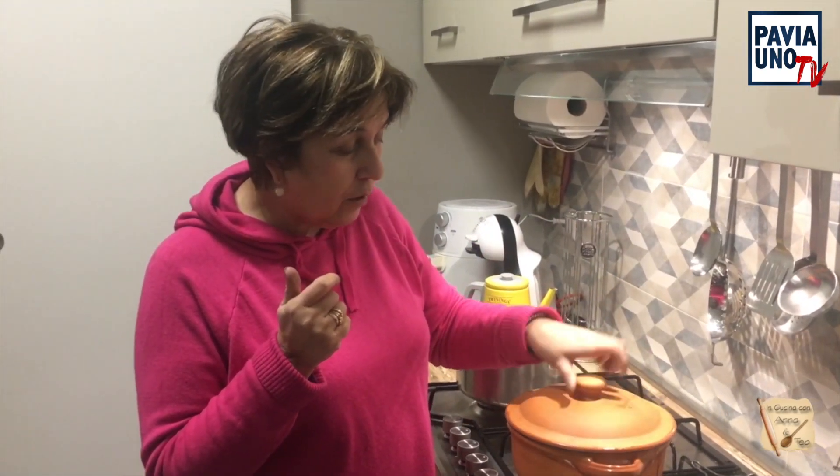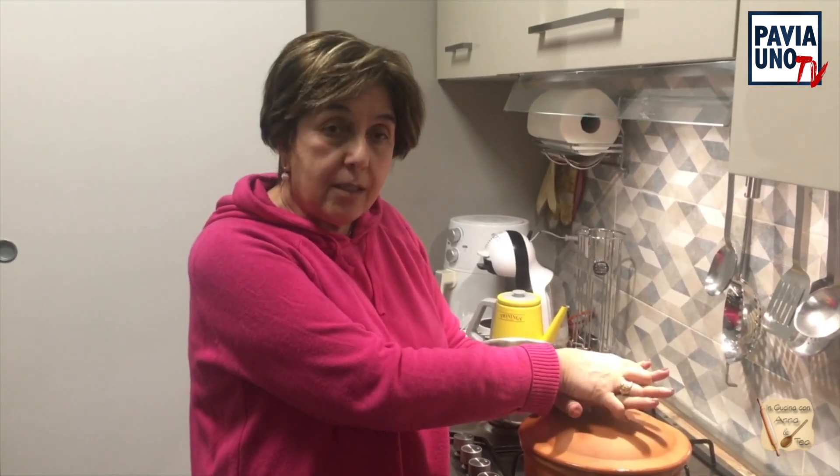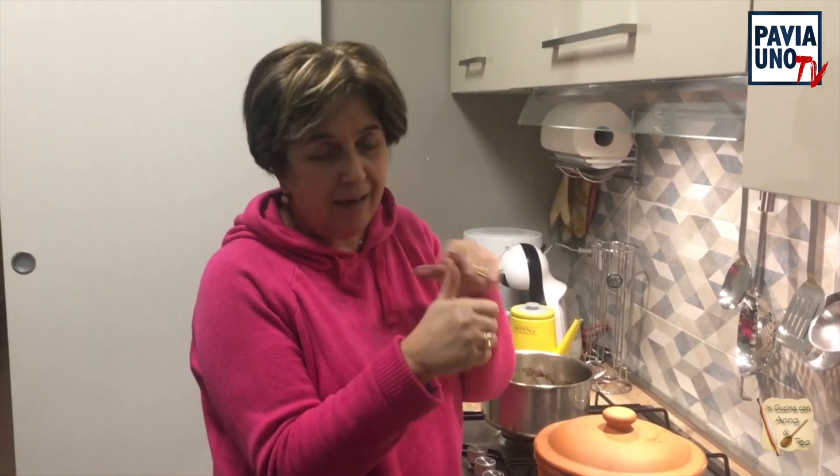Cosa mi resta di dire: chiudo la pentola, chiudo il coperchio, e ci vediamo domani quando ho il brasato pronto. Così ve lo affetto e vi faccio vedere il risultato del sugo e delle fettine di brasato. Un saluto a tutti e ci vediamo domani, perché questa ricetta ha impiegato me e Matteo tre giorni: ieri per marinare la carne, oggi per farvi vedere che la mettevo in cottura, e domani per farvi vedere che la mangiamo. Ciao a tutti, buonasera a tutti, amici di Pavia TV.